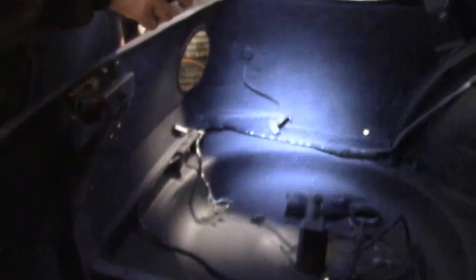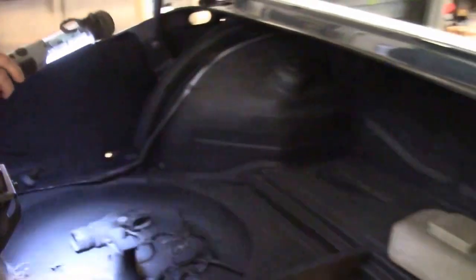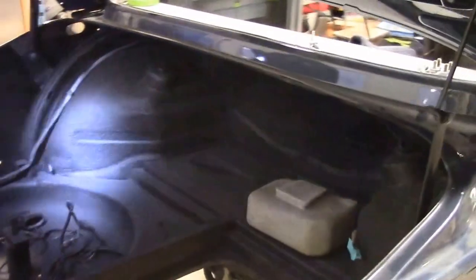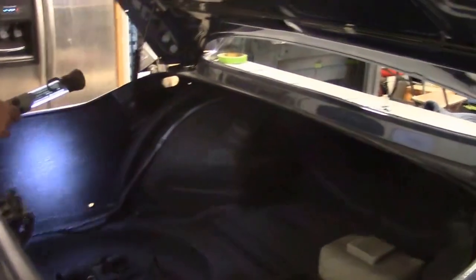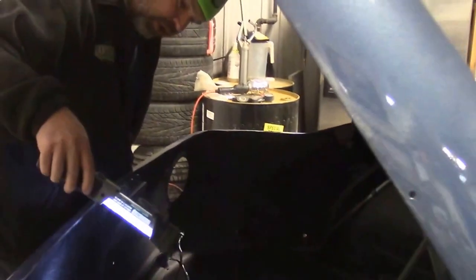Inside the trunk, the last time you saw it in the video it was all in primer. There were numerous repairs done over the years. Essentially what we've done is cleaned everything up, treated it with a rust inhibitor, and then top-coated it with a black fleck — kind of a period-correct fleck. Most guys would just spray it with a rocker guard and keep it black, but with a little bit of fleck it gives it a cleaner look. So it looks pretty decent inside.